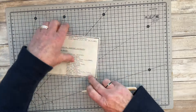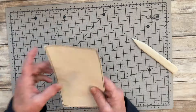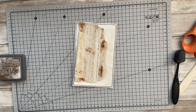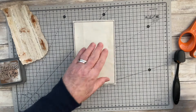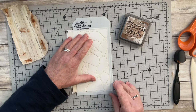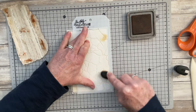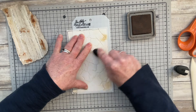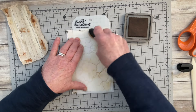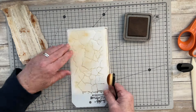I've done some stitching in black around the background page. After layering the papers, I decide the background is too plain, so I've gone in with a Tim Holtz stencil and what I think is vintage photo distress oxide ink, just to create some interest on the background and to pick up those stain marks from the staples.